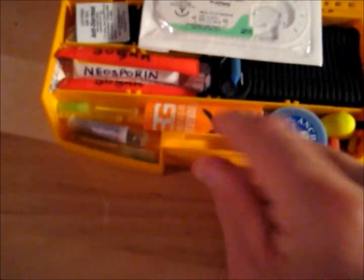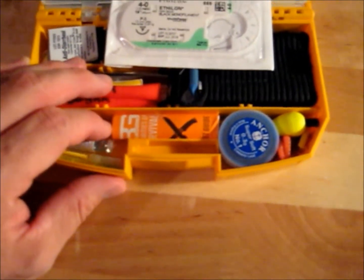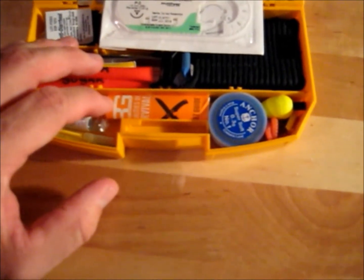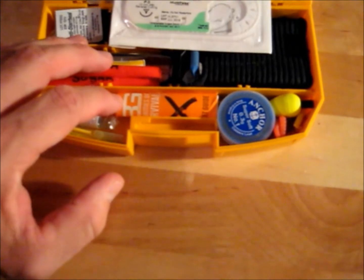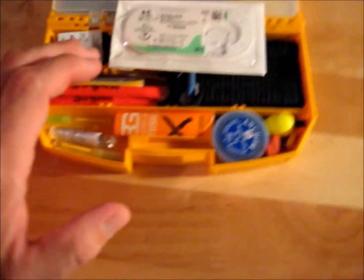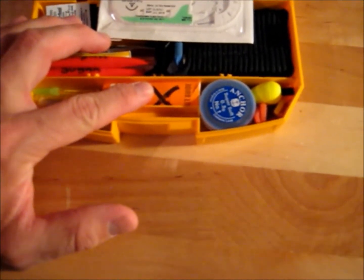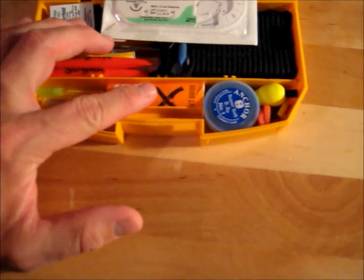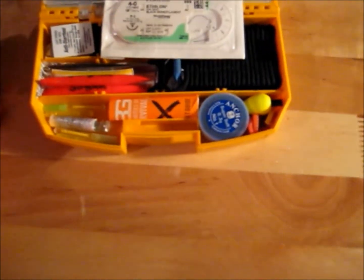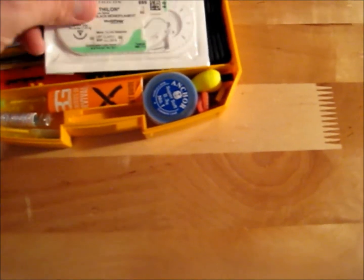I've got some survival instruction cards — different tactics that come with most Bear Grylls knives. A lot of people overlook mental stress in a survival situation, so you're not going to remember absolutely everything. These little guides are handy to have, whether for tying a specific knot or remembering other survival techniques.